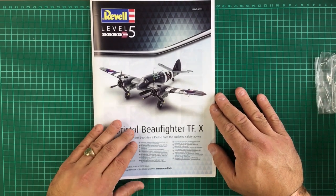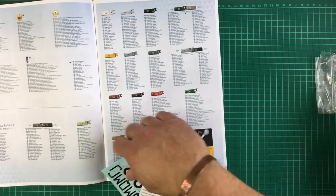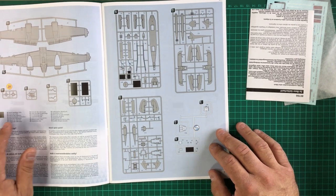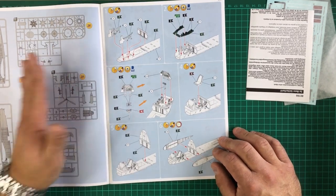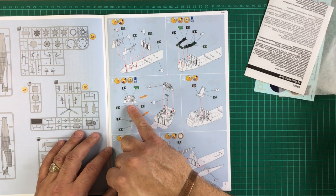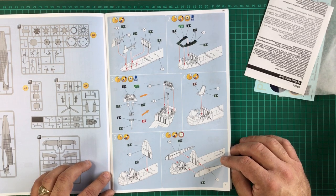Revell has a nice clear concise new-style instruction booklet — easy to work with, nice colour printing, all the symbols, and instructions on what to do and what for. The colour references are unfortunately just in Revell's own colour system, so you may need to refer to other references. The sprue map has a couple of blank spaces, hinting at other releases coming. The first build steps cover the cockpit — side walls, bulkhead, instrument coaming, instrument panel, seat, rear bulkhead, and side bulkheads for the wing joins. All looks nicely detailed with really simple instructions to follow — very promising.